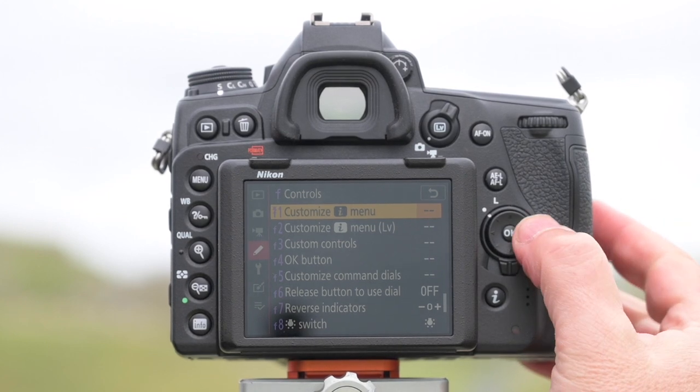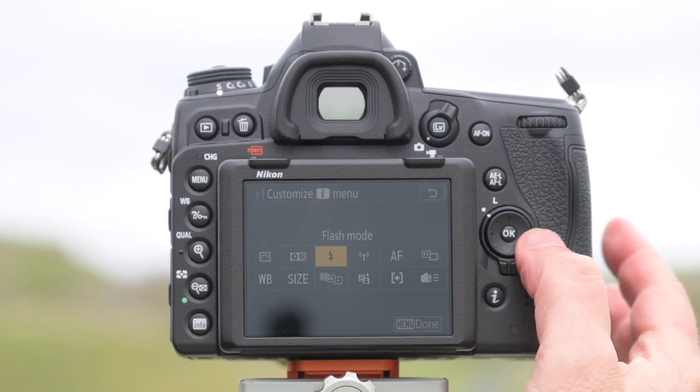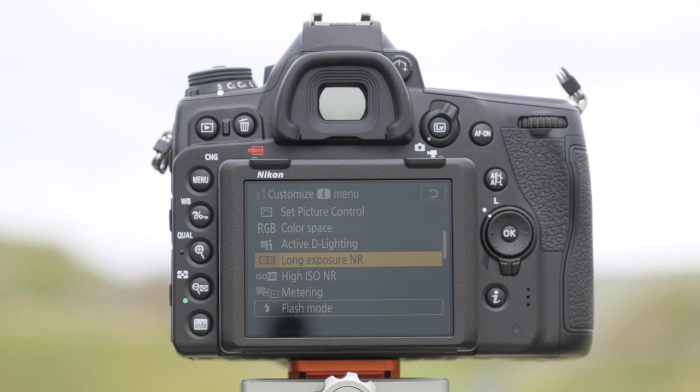If you go into F1, for example, you have a range of boxes and you can personalize the settings in any of these boxes depending on the features you use the most. This is a great way of really personalizing the camera to make it very easy to shoot pictures very quickly.